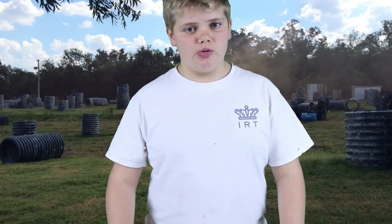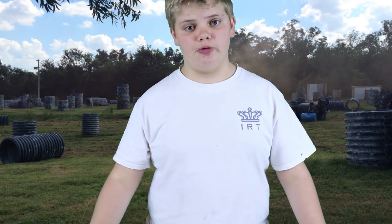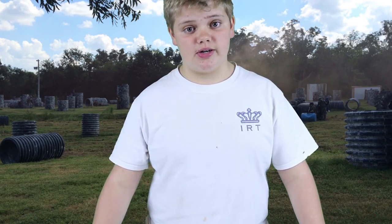This is a pretty short video because it's a pretty simple rule: if you're shipping it, put the orange tip on, and if you're not, just treat it like a real firearm. This is Olive from Imperial Recon Team, signing off.